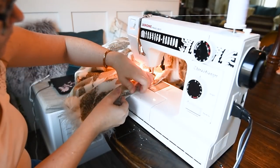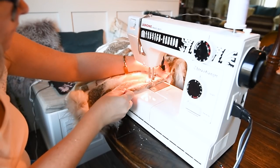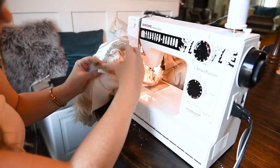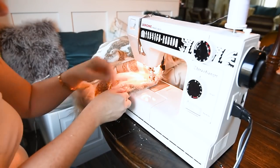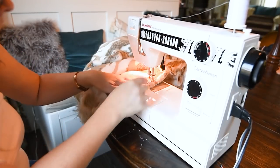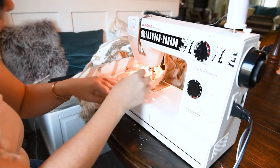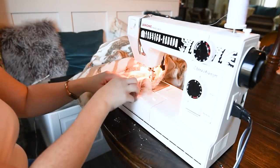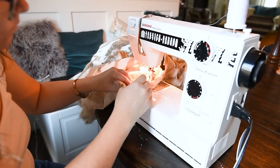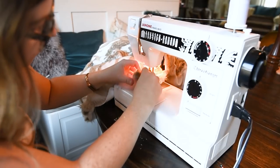Next, you're going to sew all the way around the blanket using about a half inch seam allowance with your sewing machine. Use a nice large stitch length and a tough thread. You might have to gently pull your fabric along because the faux fur fabric is so thick. Make sure you've pinned all the way along your blanket every few inches — the more pinning the better because the minky can be a little bit stretchy and slippery. One trick is to kind of push that faux fur inside of your seam as you go.